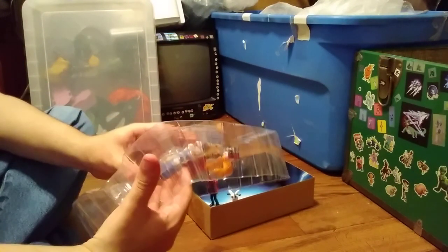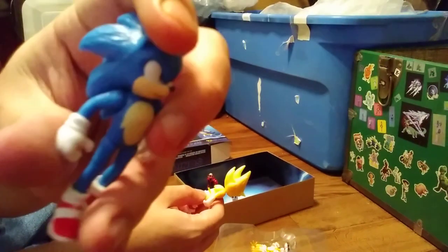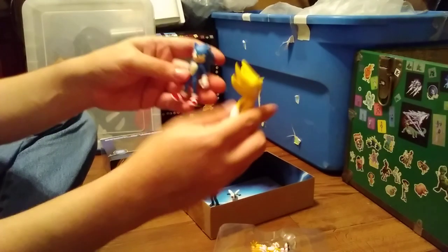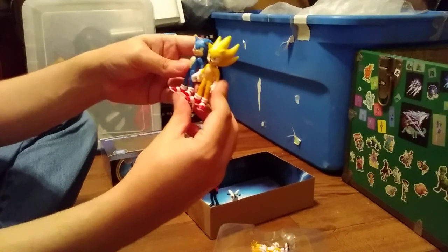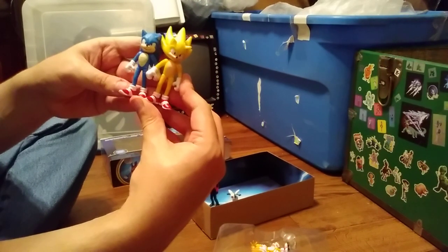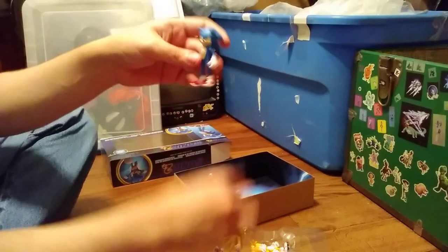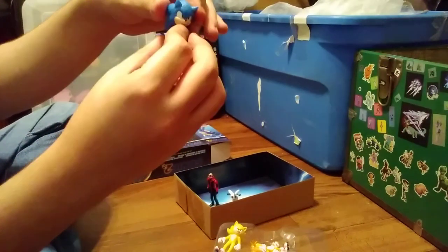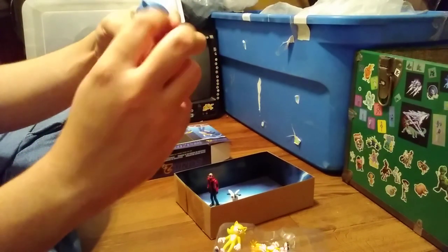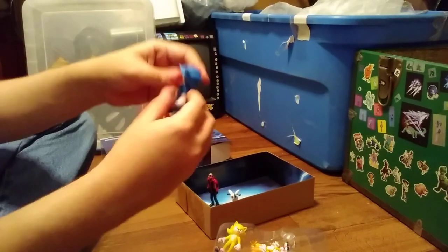Next up is Sonic. One thing I didn't notice about the Sonic figure when I got it in the store is that this ear isn't really colored in like the other one, as you can probably tell. Here's him next to his Super counterpart — I actually think his super counterpart is a little bigger, a little too big compared to him. The only rotation is at the shoulders, and up-and-down and side movement for the legs.